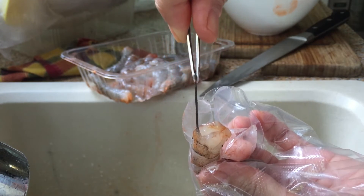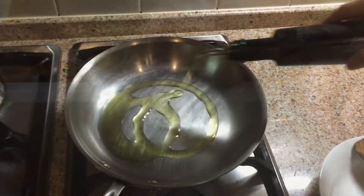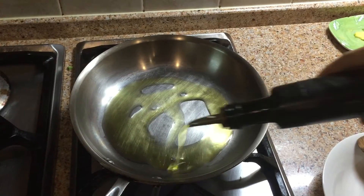Now, once you get the hang of it, it's actually quite fun to do. Once you have all the ingredients ready, it's time to cook.